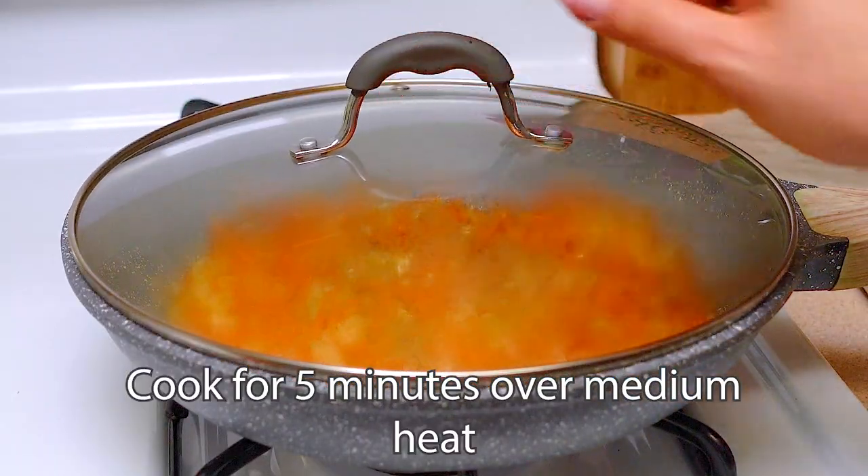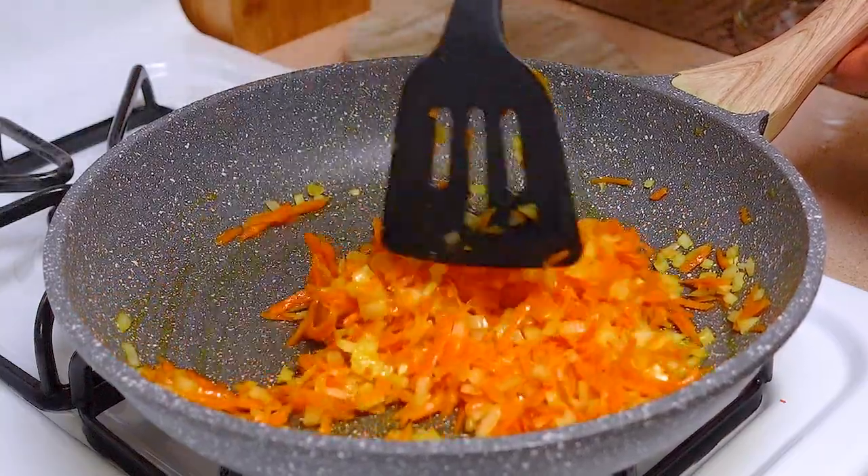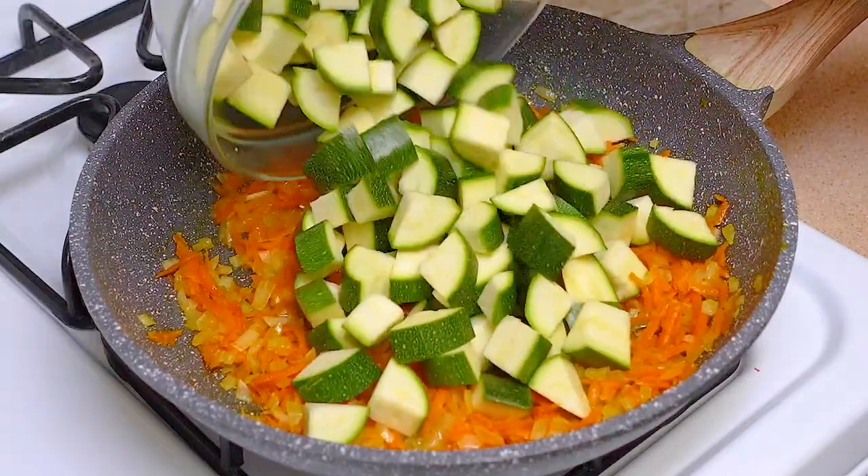Close the lid and simmer for 5 minutes over low heat, stirring occasionally. Next, add zucchini and mix well.